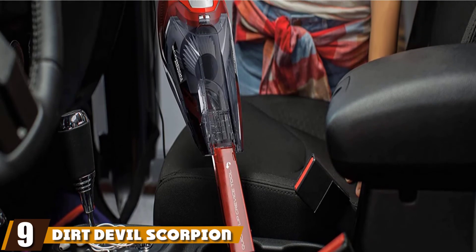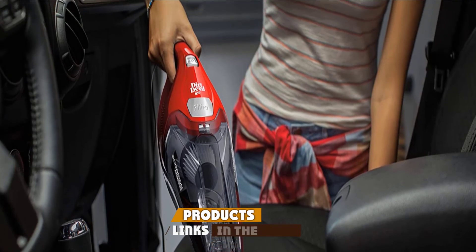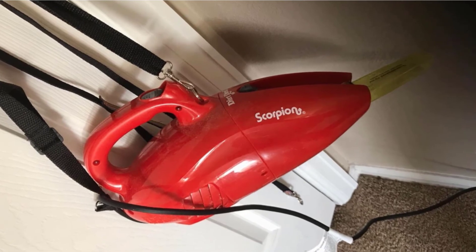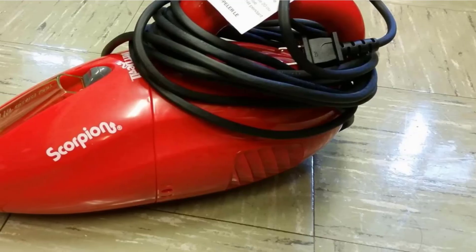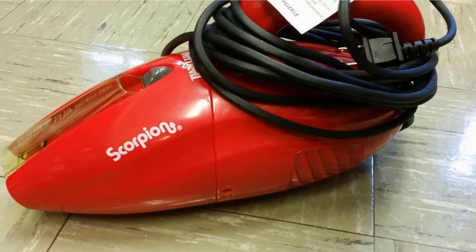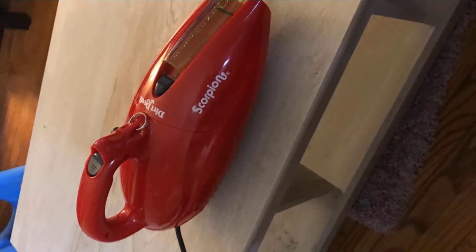At number nine, we have the Dirt Devil Scorpion Corded Handheld Vacuum Cleaner, a powerful cleaning machine. It's great for when you need to clean up upholstered surfaces like your furniture at home or the carpeting in your vehicle. Its tools pick up pet hair, dirt, dust, and food particles in a snap. It also has a cord that lets you reach long distances without having to unplug and plug it back in constantly.